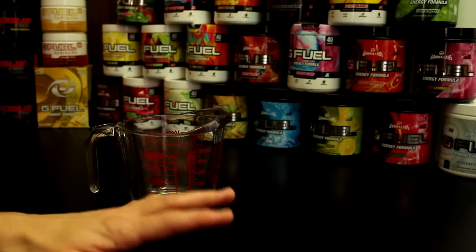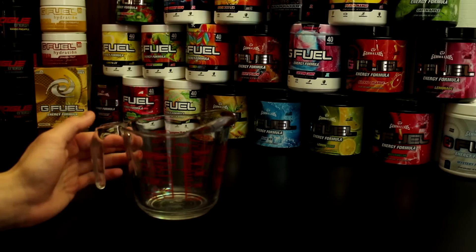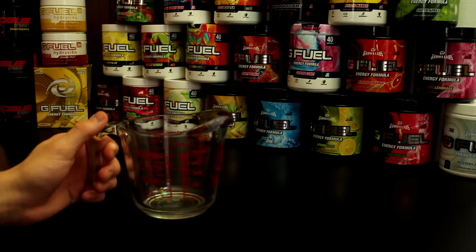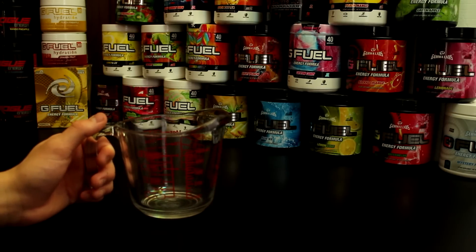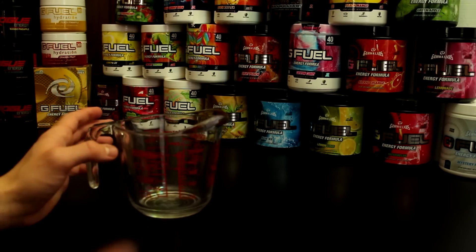Alright, so what's going on everybody — today we are going to be mixing every single G Fuel flavor together and we're gonna see how it is. So what I'm gonna be doing this time around is a little bit different. I thought a better strategy would be to take a perfect one scoop of every single flavor, mix them all up, and then take one scoop of that mixed blend and put it right into a shaker cup. I felt that would be a better equal combination instead of taking a little bit out of each tub and just hoping it's all equal.